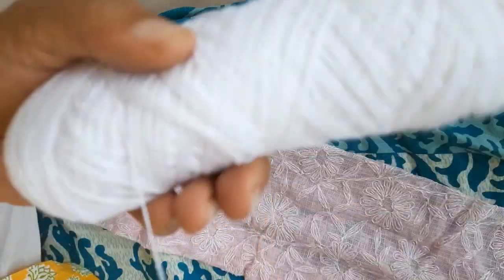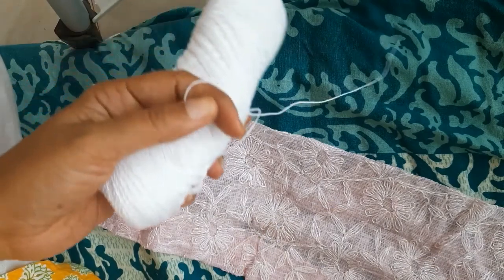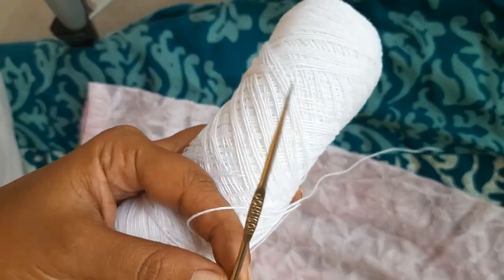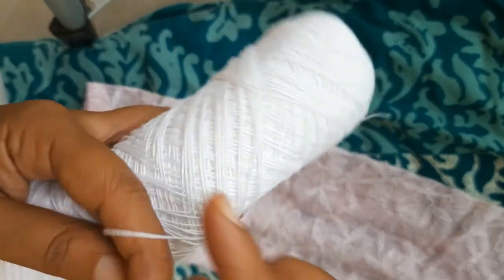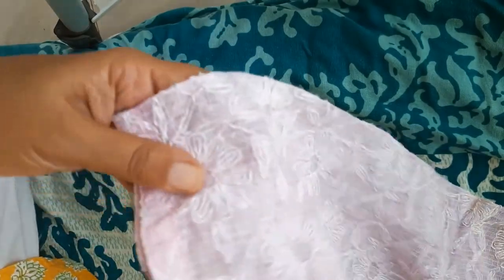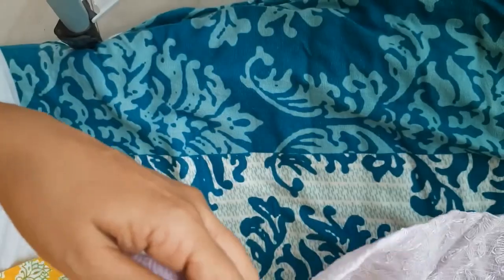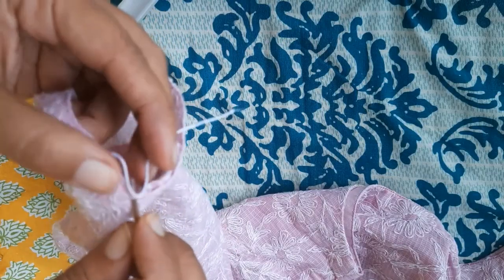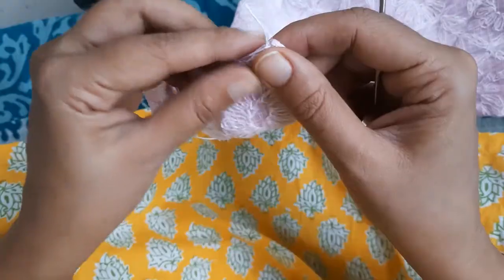I have taken this krosha thread which is easily available. Mama, what do you call it? We call this krosha. I got these two things from the market and now I will try to do some embroidery — I will create some lace on this.